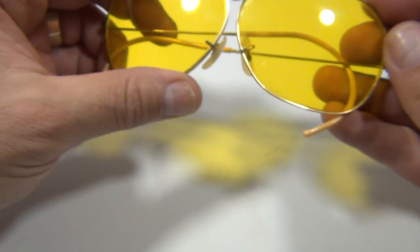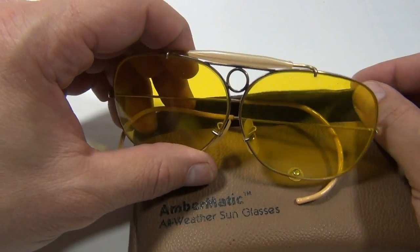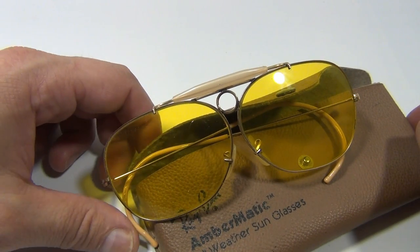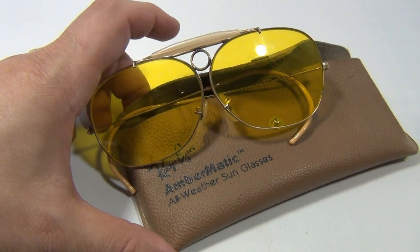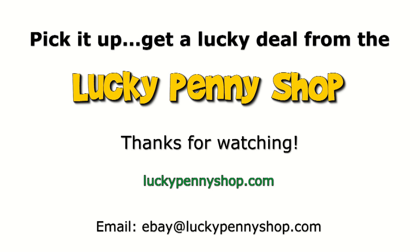it might make them just perfect — we're not glass experts. It's probably our fourth or fifth pair we've sold of these. It's just when they come into our eBay store we have to research them and sell them. We do appreciate you watching our video — subscribe, click the link below. Thanks for watching our product video, and always remember: if you see a lucky penny, pick it up.